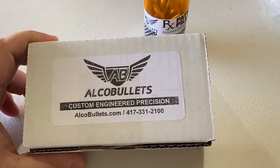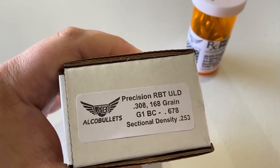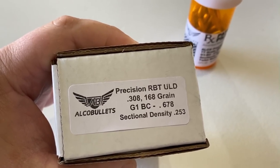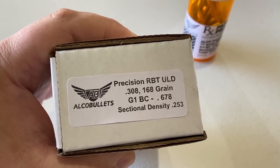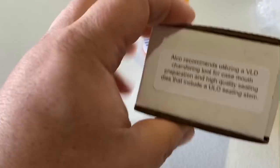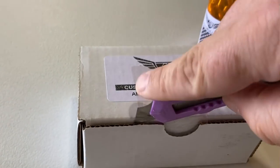They also sent me some of their custom-engineered 308 stuff — a 308 168 grain. That should work in a lot of more conventionally twisted rifle barrels in .30 cal. G1 BC is 0.678, which is a lot for a .30 cal bullet of 168 grain. Sectional density is 0.253. The subtleties in bolt design are a huge deal when you really want to tweak BC.